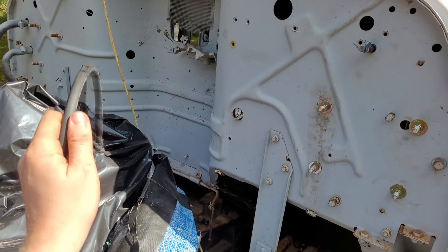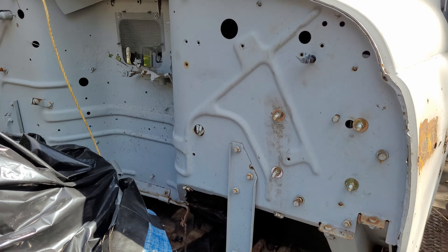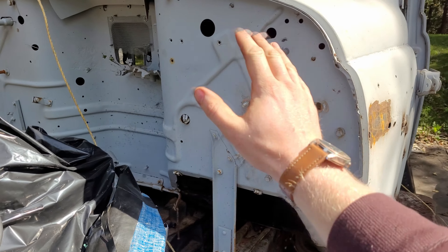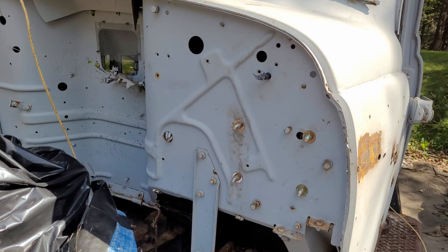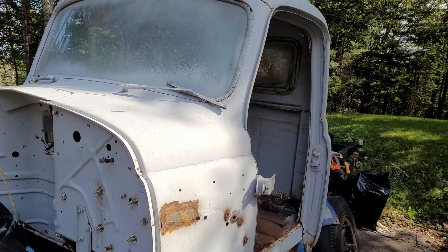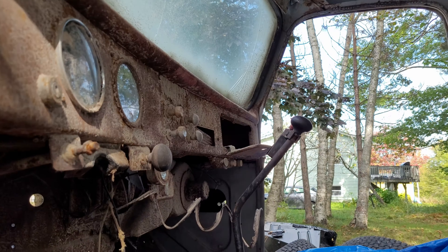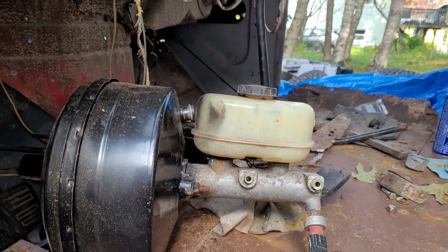All that's left to do now is to plumb in the clutch lines. I'll just use quarter inch Nikop for that along with this soft line here to absorb any vibrations and flexation from the transmission. For today at least, that's as far as I plan on taking things. I won't run these lines until I have the exhaust, steering shafts, brake master cylinder, and inner fender all set up on the truck so that I know where all the lines can be run in order to look neat and tight.